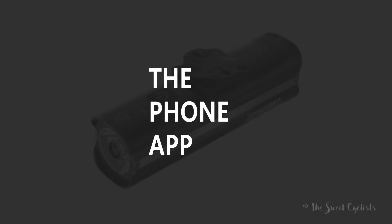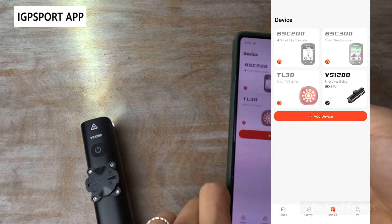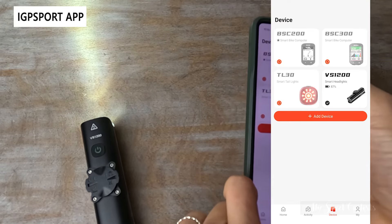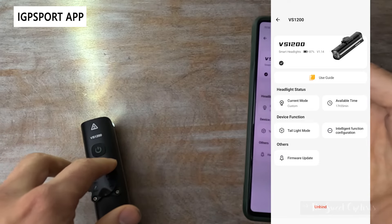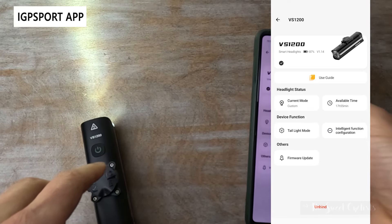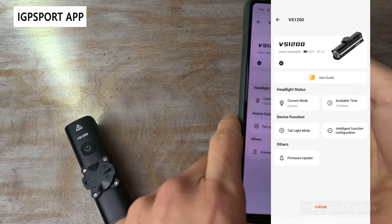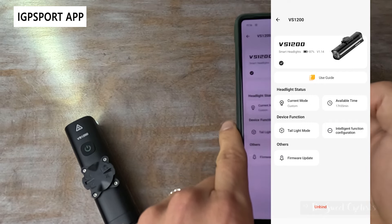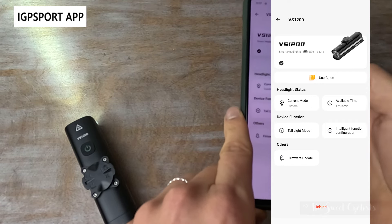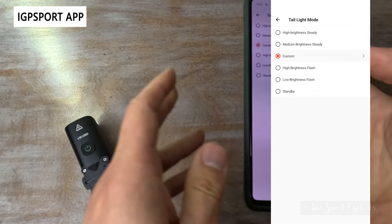Now let's look at the IGP Sport app. With the VS 1200, you connect it to the standard IGP Sport app — the same one used with their computers. Under devices you can add the 1200, and clicking on it shows a simple page with an illustration of the headlight, battery status — which is really the only place you can see it unless you have a compatible computer — the firmware version, current mode, and available time in minutes for a more accurate display. There are already a couple of bugs: it incorrectly says 'taillight mode' when this is actually a headlight.